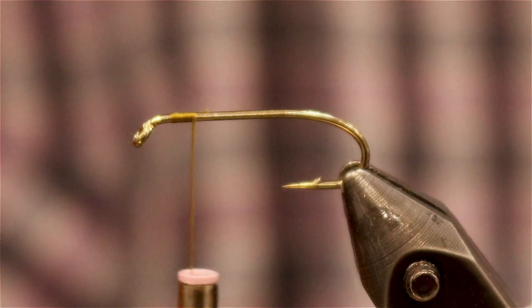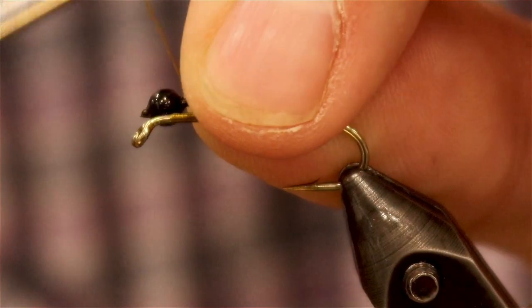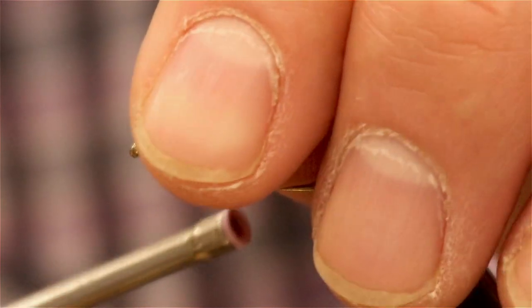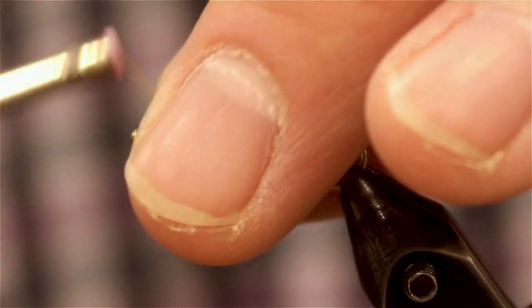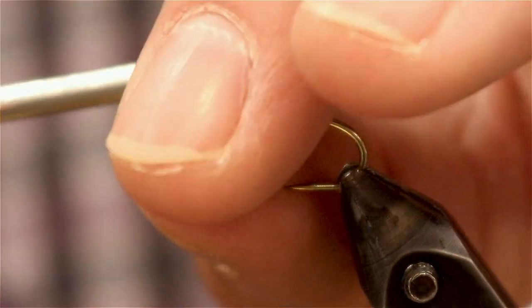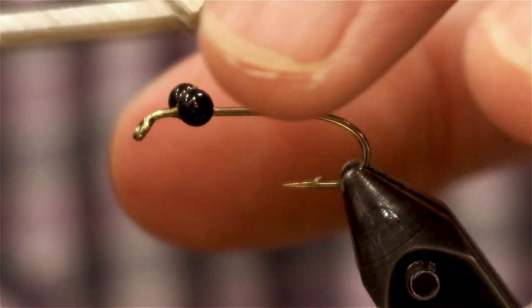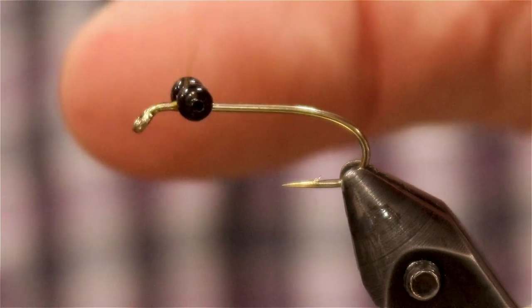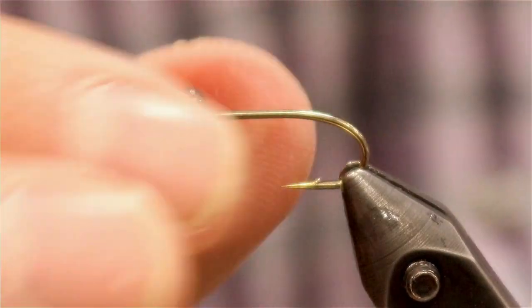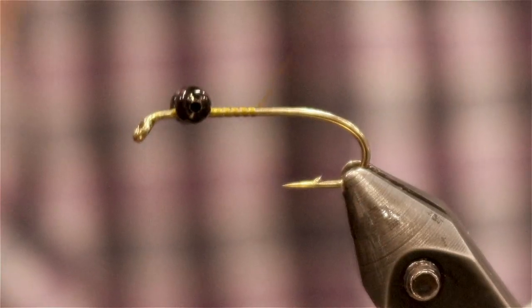Now take our bead chain eyes, lay them up top. Do some crisp cross wraps so they're laying straight. Then work our way back to the shank of the hook.